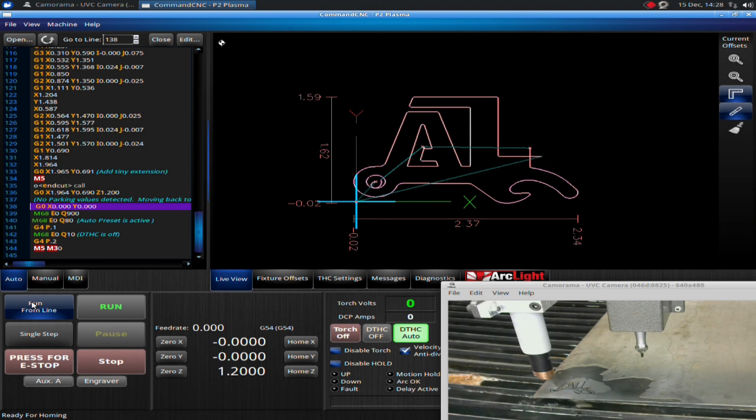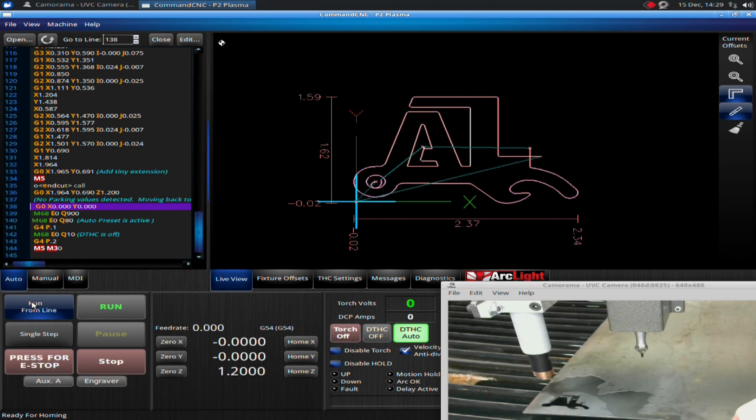There we go. I highly, highly recommend you practice this until it becomes second nature. You don't want to forget how to fix your cut. You can always recover from just about any kind of error — there is almost no reason that you should be throwing away a piece of material. The only reason you can't recover is if your material actually moves — gets knocked, pushed, vibrates, or moves somehow. Unless you have positive stops that allow you to get right back in the same position, you're not going to be able to get it back on track. That's an error on a pierce.